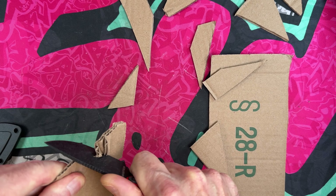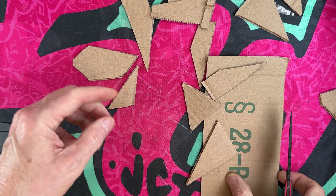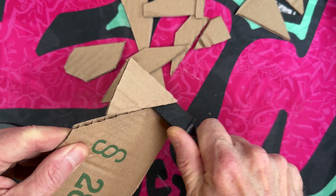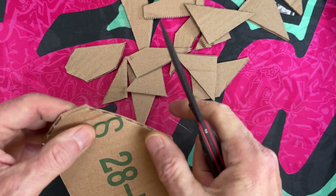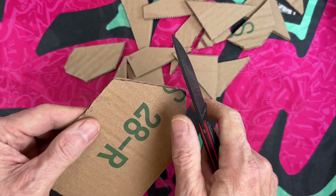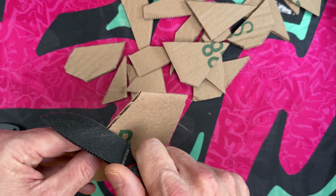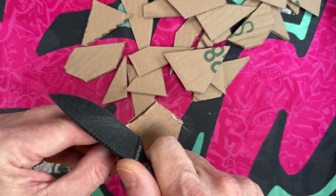I like a fixed blade so much better than a folder when I'm cutting stuff that requires a lot of effort. I used to use my Michael Emler — I gave it away on a Friday Night Flick — the Sea Snake from Artisan Cutlery. I used to love that knife; that was one of my first fixed blades.